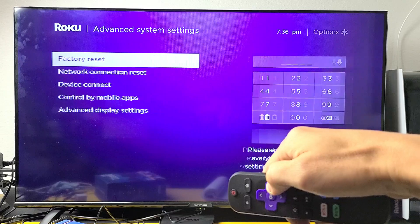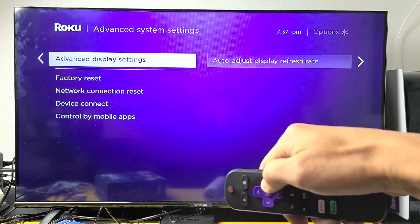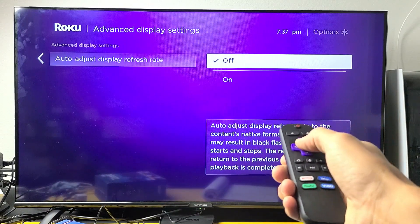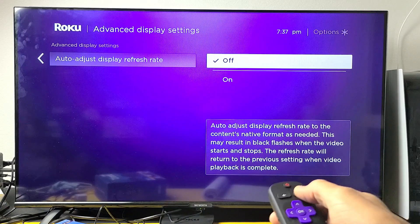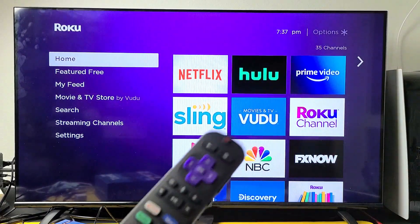Move over to the right, then go down to advanced display settings and move over to the right again. Make sure that this is off. If you had it on and you just turned it off, now go ahead and see if you no longer have the black flashing screen. If you still do, we're going to go to the next possible fix.